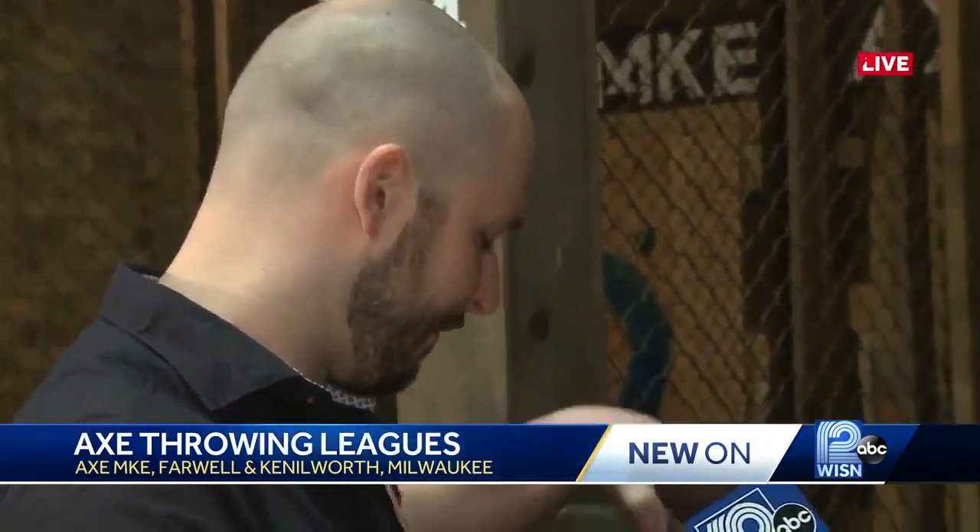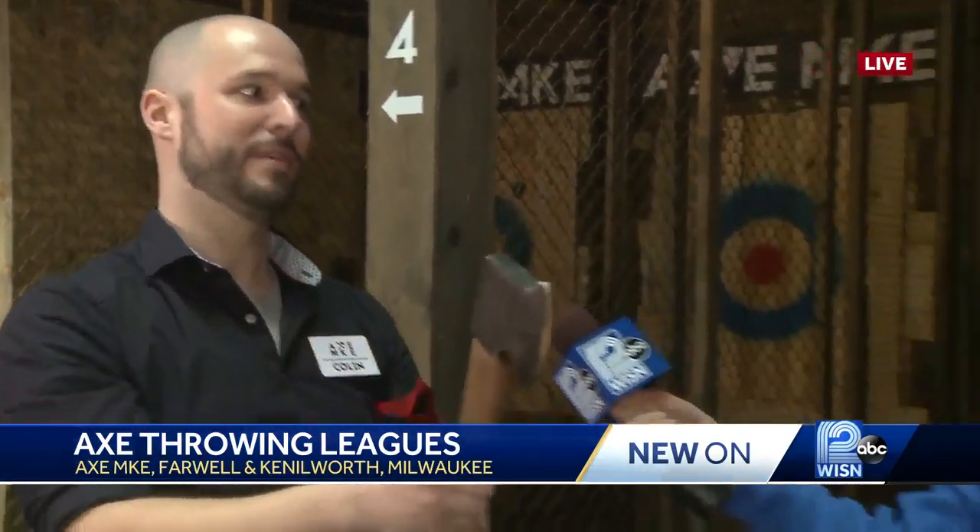This was my first time here, and you were showing us techniques on how we can successfully get the axe to stick. There's a couple things that you should be aware of. First thing: this is a fake axe, but you always want to not break your wrist. So you never want to break your wrist. If you flick your wrist, it's going to over-rotate the axe, and you'll never get sticks on the board.